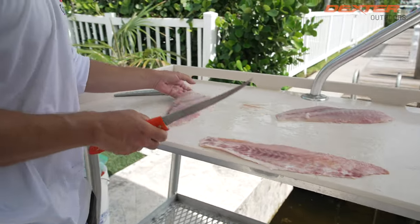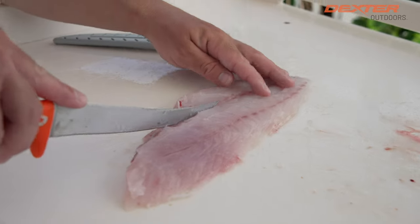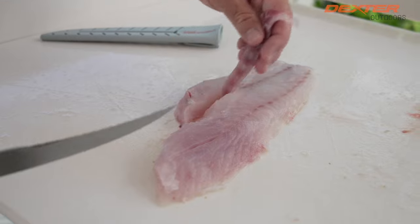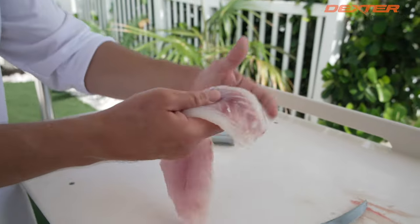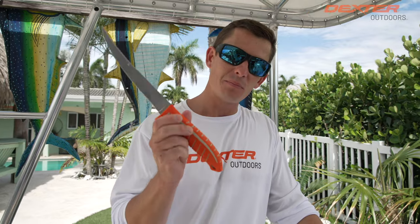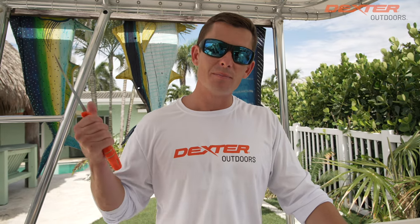All you've got left to do — you can cook it with the bones in, but I prefer to take the pin bones out. Go on one side, go on the other, lift up, and we're just going to get rid of this little belly bone, and that's it. If you guys are interested in this knife, you can find it linked below or at dextremeoutdoors.com. Thank you so much for watching — if you like these fillet videos and find them helpful, make sure to like the video, comment below what you guys want to see next, and we will catch you in the next one.